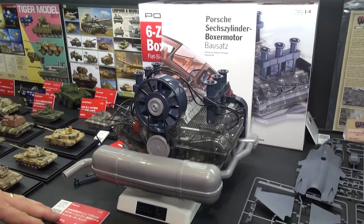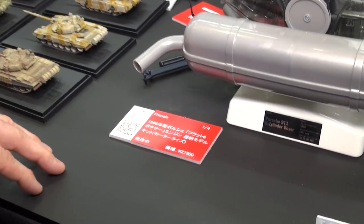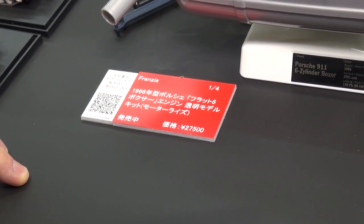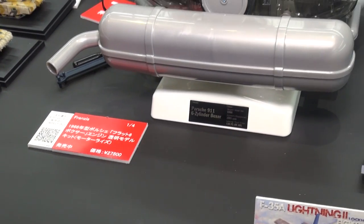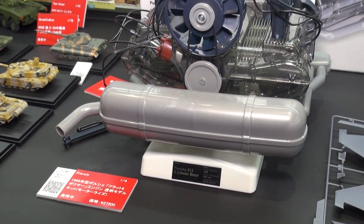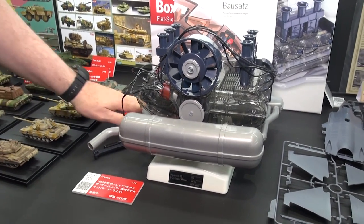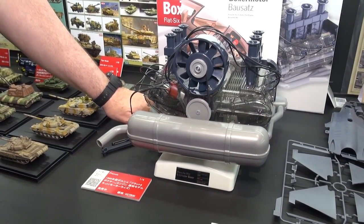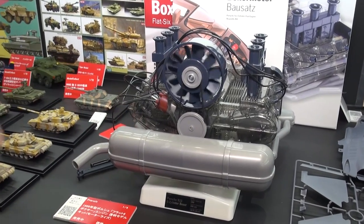This is not an inexpensive item — it's 27,500 yen, available at Hobby Link now. But it's a 1/4 scale fully operational model of the 1966 Porsche flat six boxer engine. As you can see, it's very cool. Shall we let it segue us out with another purring Porsche sound? From Franzis.